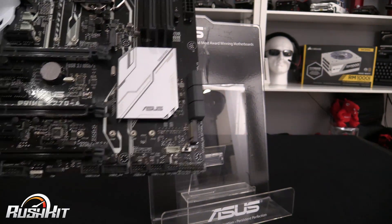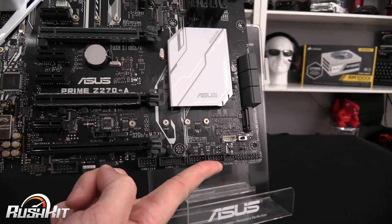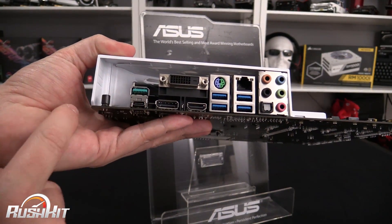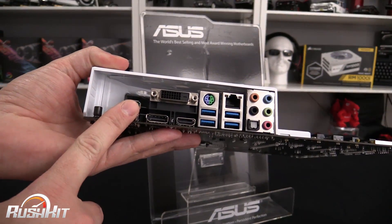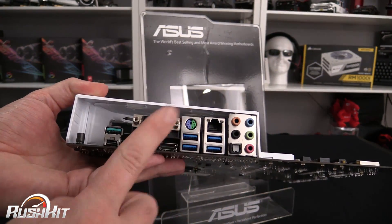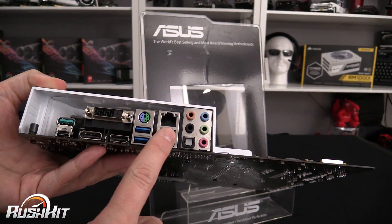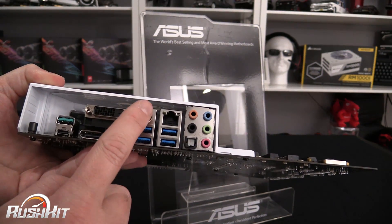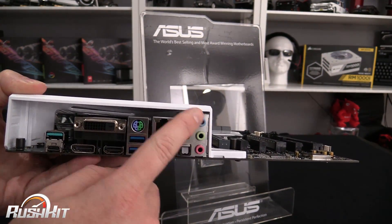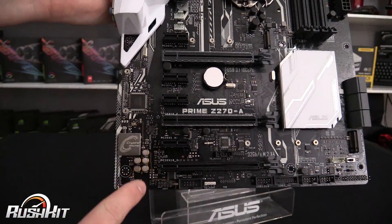Other things to note are an onboard USB 3 header at the bottom and two onboard USB 2 headers. Around the back panel you've got USB 3.1 — both Type-A and Type-C — via an additional add-on chip. There's also DisplayPort, HDMI, and DVI-D, three USB 3 ports, Gigabit Intel Ethernet, and a PS/2 port for classic gamers or overclockers.